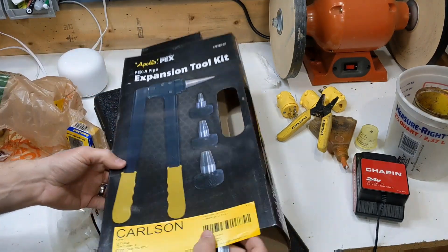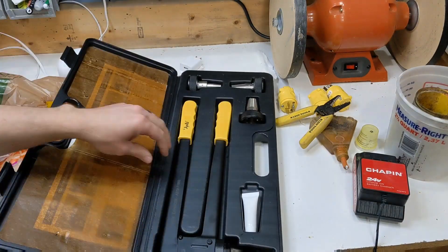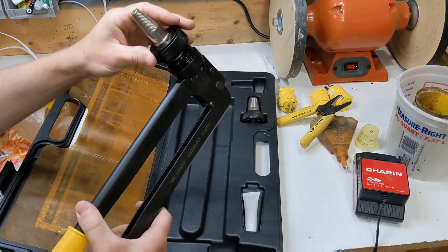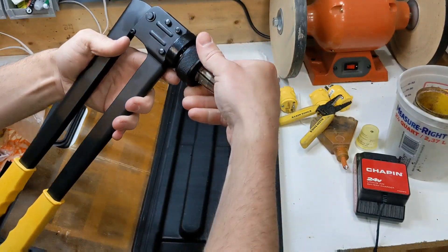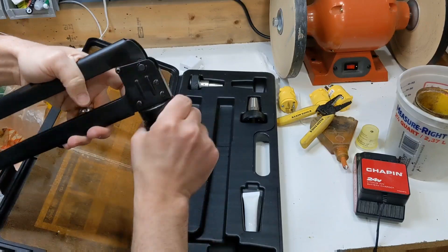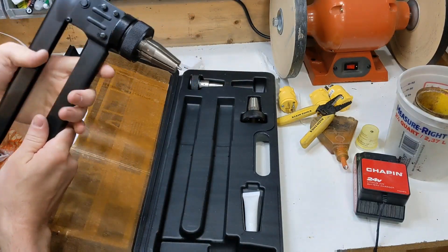Let's crack open this expansion tool kit. I have some lube on there — let's put the lube on. Got a little spring action there.